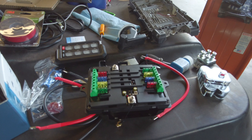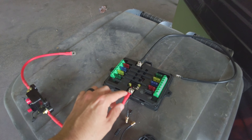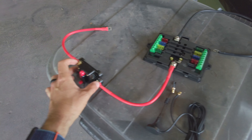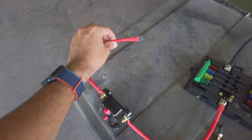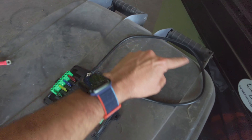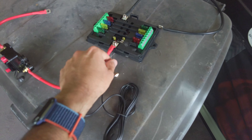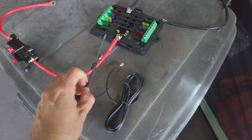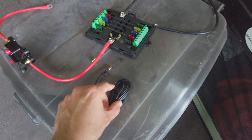Here is the wiring: we have the positive wire going into the fuse block, another wire to the battery positive, and then our negative wire connecting to the negative on the battery. Then there's this connection for the antenna that's going to communicate with the switch panel inside the truck.